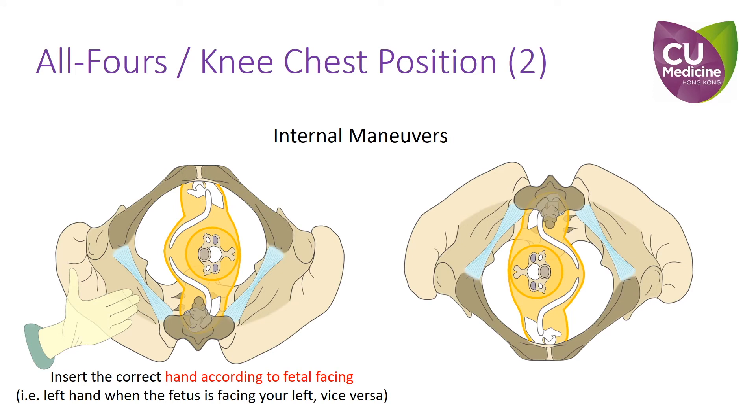Secondly, as mentioned in our previous video regarding posterior arm extraction and internal maneuvers, it is important to insert the correct hand according to the fetal facing direction. Therefore, when performing internal maneuvers with the patient now upside down, the opposite hand should be used instead, as the fetal facing direction is now reversed.